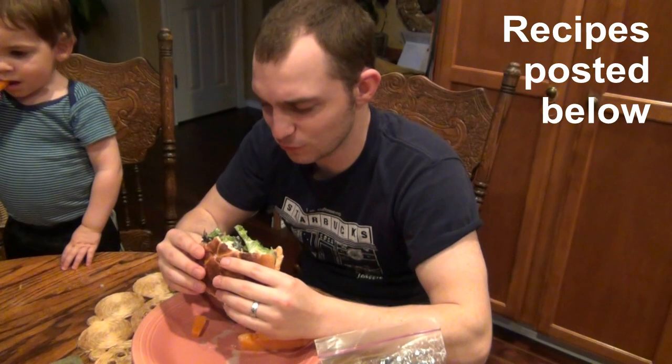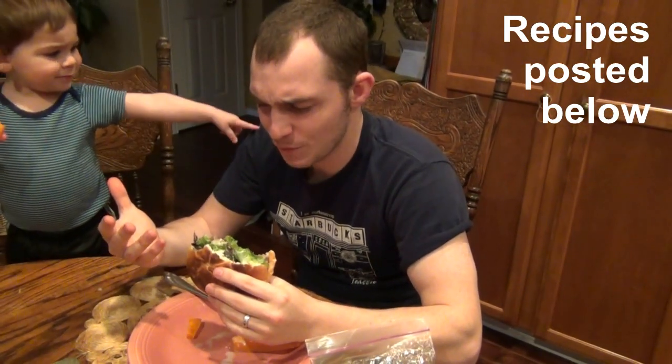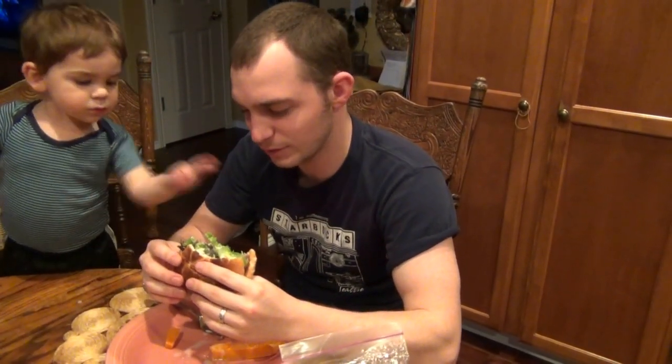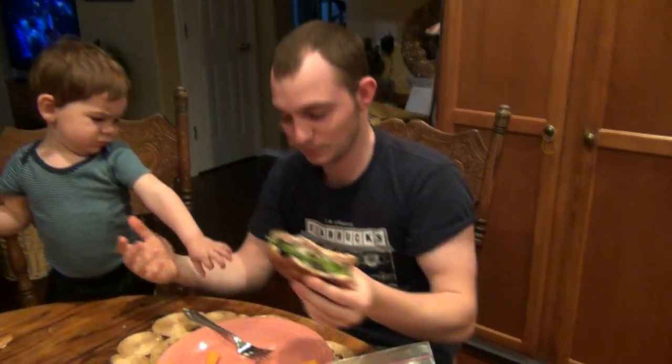This thing is really good — the pineapple adds a really nice sweetness, but the flavor of the meat and the whole thing just goes really well together. The wasabi mayonnaise is adding a really nice complex flavor. Even a one-and-a-half year old loves this thing. I can't even describe it — it's just that good.